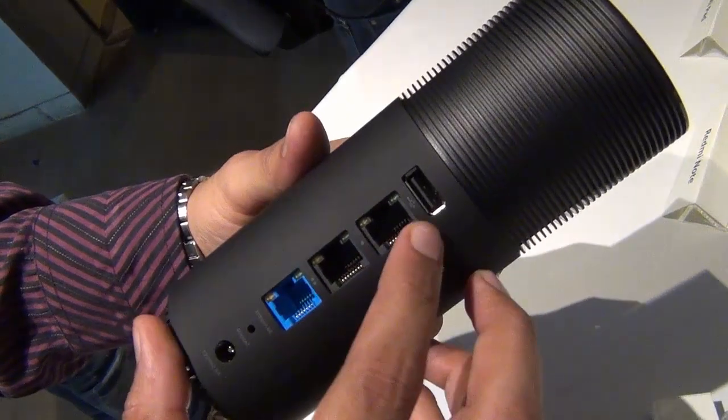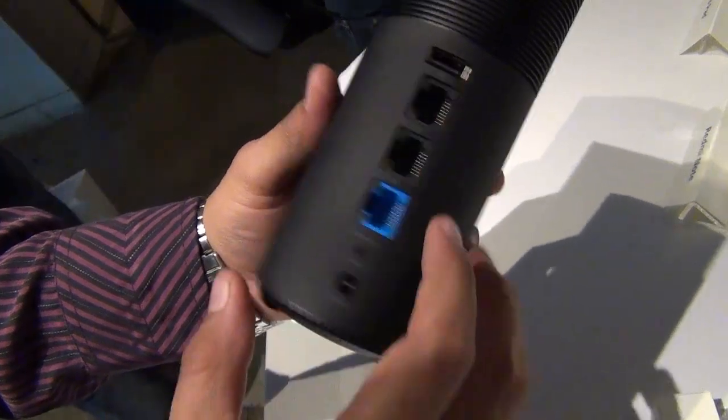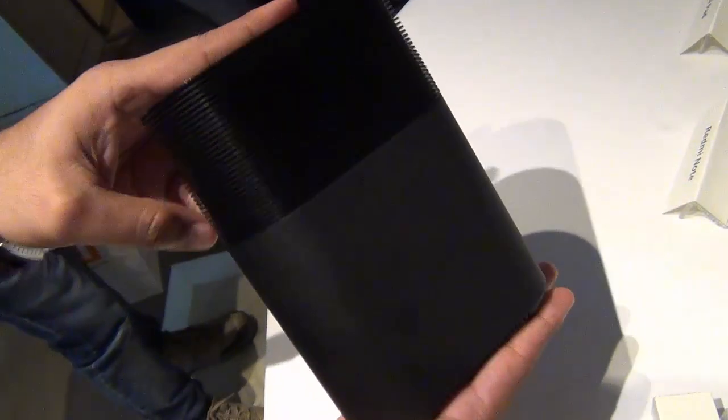At the back you can see there are three ports: this is the input for internet, these are the output ports, and this is a USB port with which you can attach media devices. Here you also have the power-over input port.